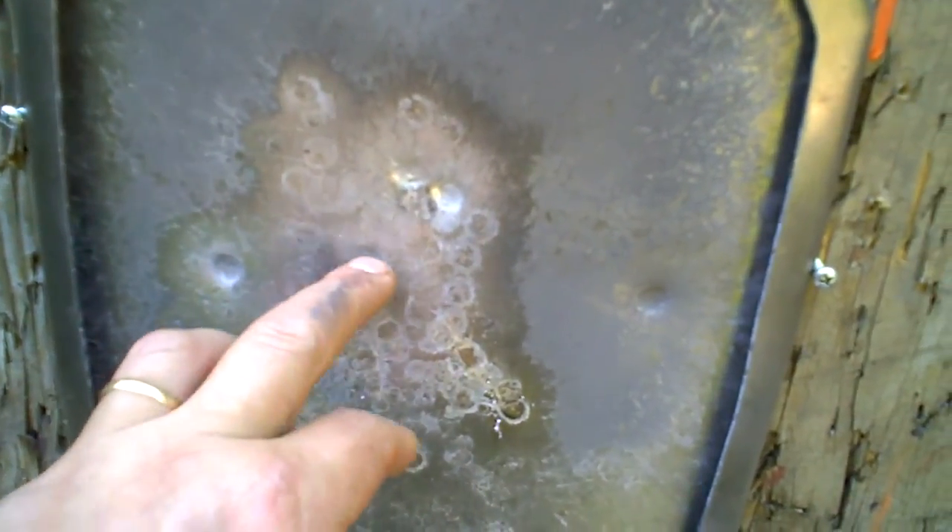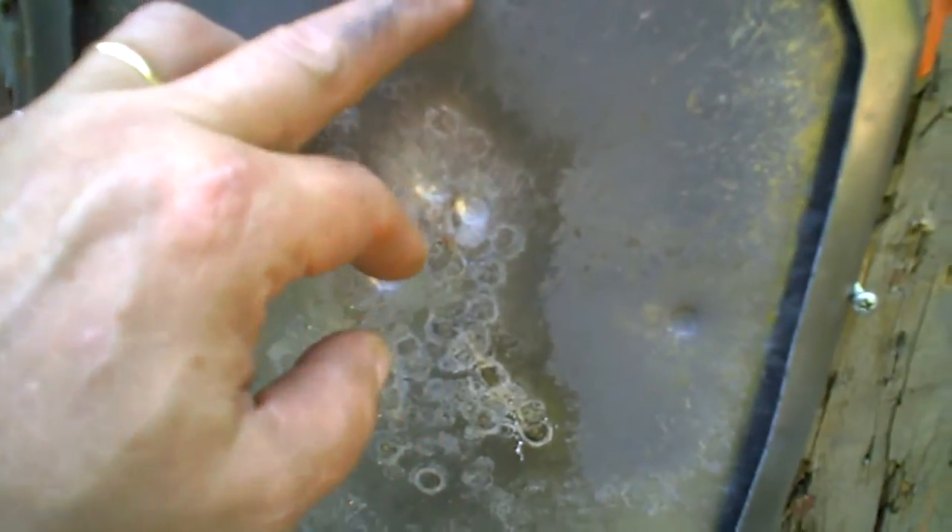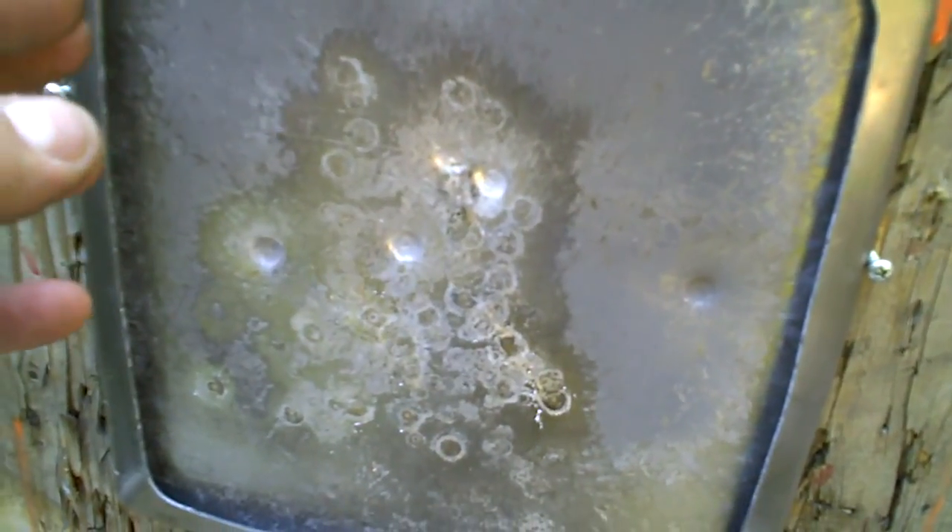Here you can see the .308 rounds that hammered this thing — one here, one here, one here, and three there. So six rounds of .308 and something like 170 total, I think, is about where we're at, because I had several failures to feed with the Pro Mags which screwed up my shot count.